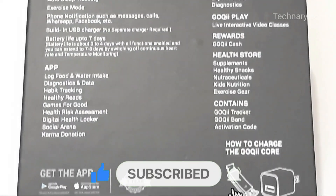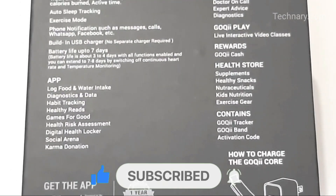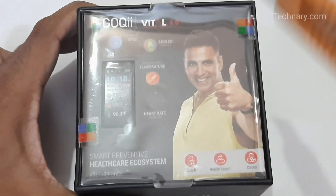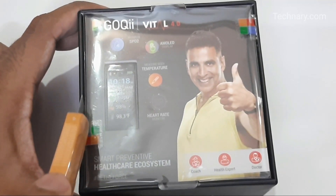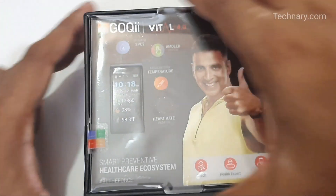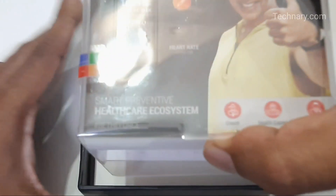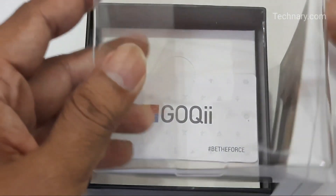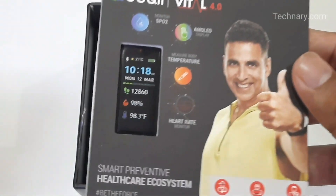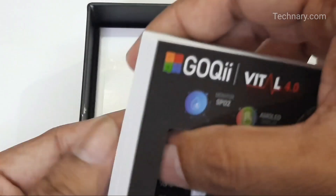This is the box and there are a lot of features mentioned on it. We will talk about each and every feature in detail and show you how to calibrate SpO2 and other steps as well. In this pandemic situation, having the right health devices is important — and what if you get a fitness tracker and a health device in a combo form? This Goki Vital 4.0 is a very good fitness tracker as well as a health device.